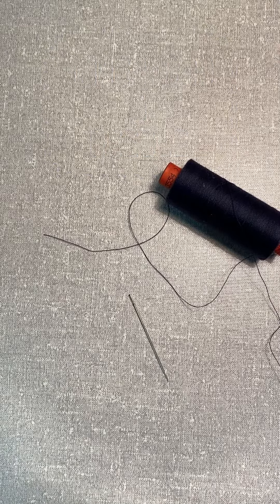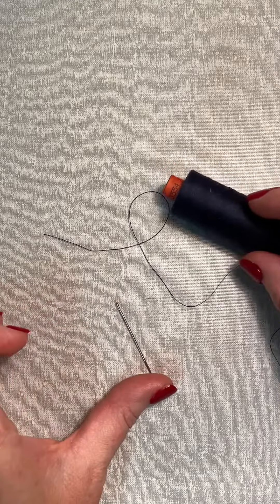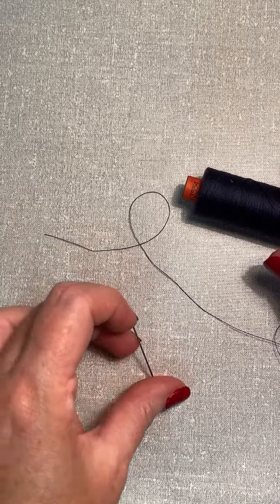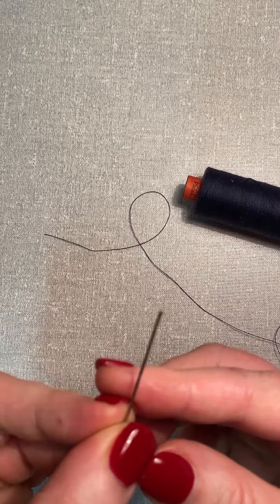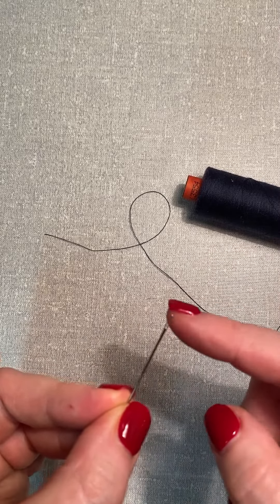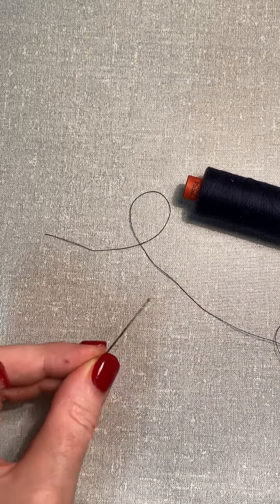I'm going to show you how to thread your needle and tie a knot in the end. You'll need some thread — good quality thread — and a needle. Needles come in different sizes and the eye of the needle will vary depending on what you're doing. I've got quite a large needle here with a big eye so that you can see it on the video.